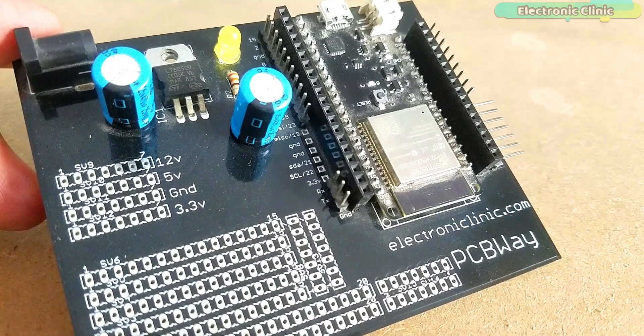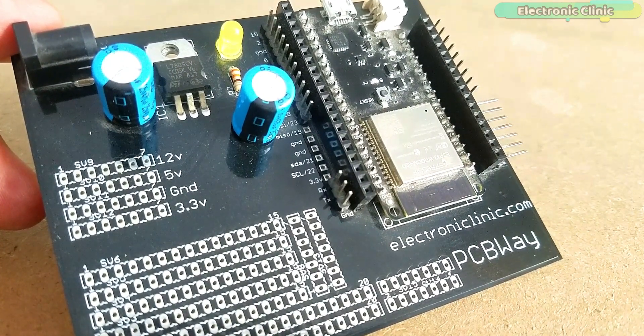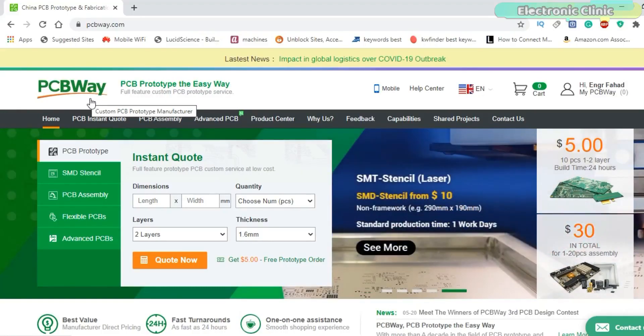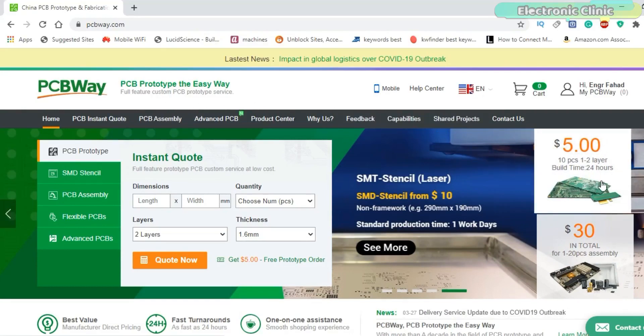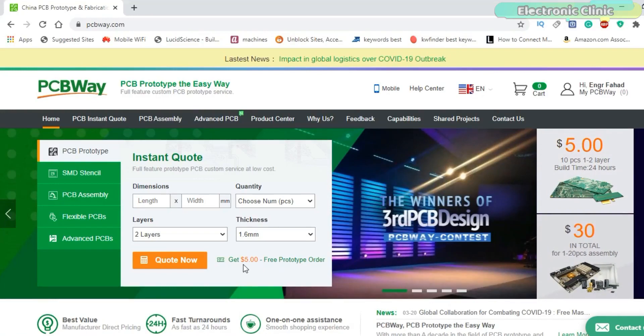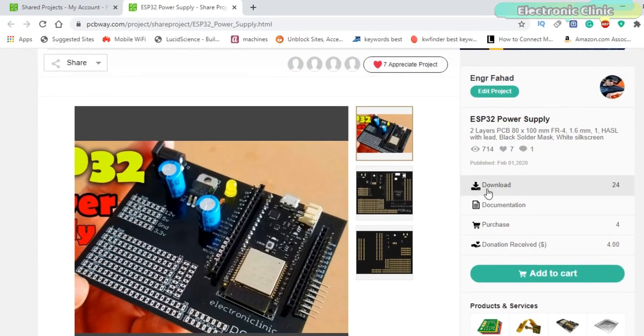The ESP32 Power Supply PCB Board used in this video is sponsored by PCBWay. PCBWay is quite professional in the field of PCB manufacturing. You can try their services at extremely low prices — only $5 for 10 PCBs and $30 in total for 20 PCBs assembly. New members also get a $5 bonus. The Gerber files of the PCB board used in this project can be downloaded from the PCBWay official website.